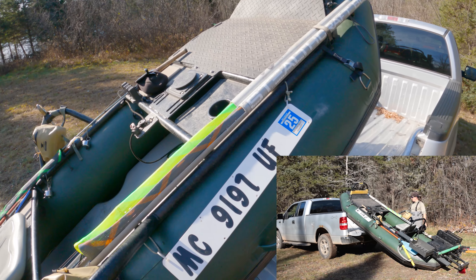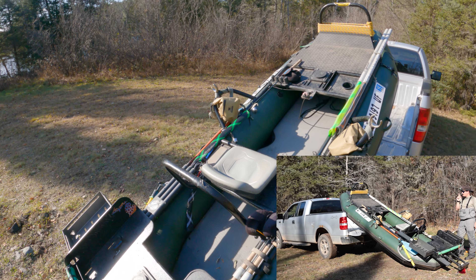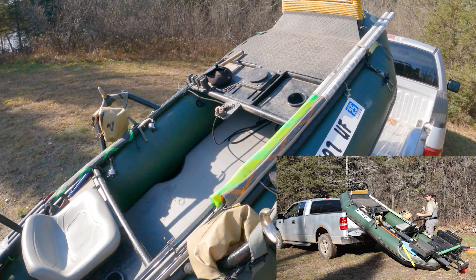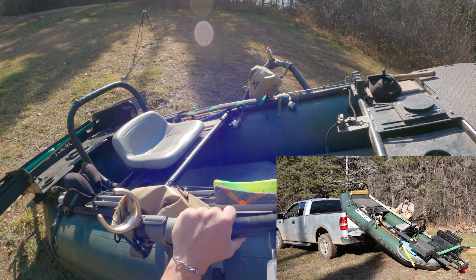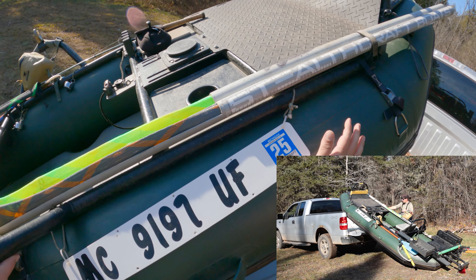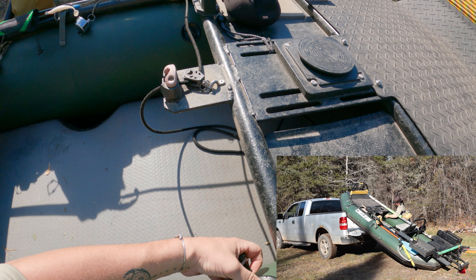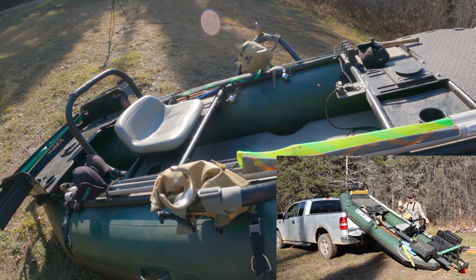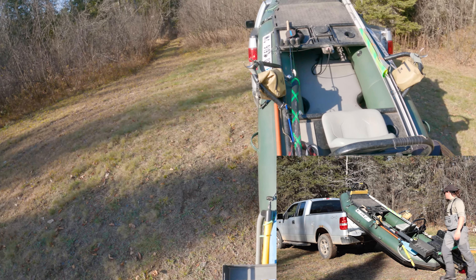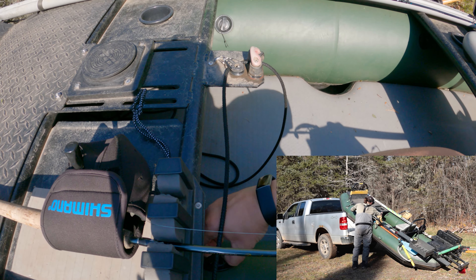Now we're basically ready to pick up the back and push it in, but there's one final crucial step. You need to come up here and check how firm your tubes are. See this? That is way too firm. So we're going to let out some air. Now that's going to be much, much easier to get in. Do the same thing on the other side — check it, and let out a tiny bit of air on that side too.